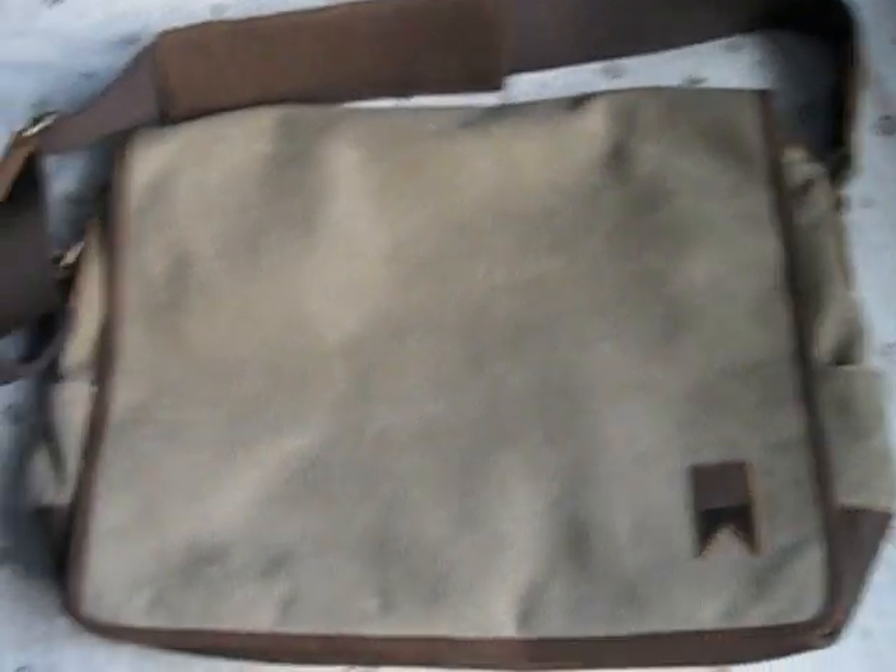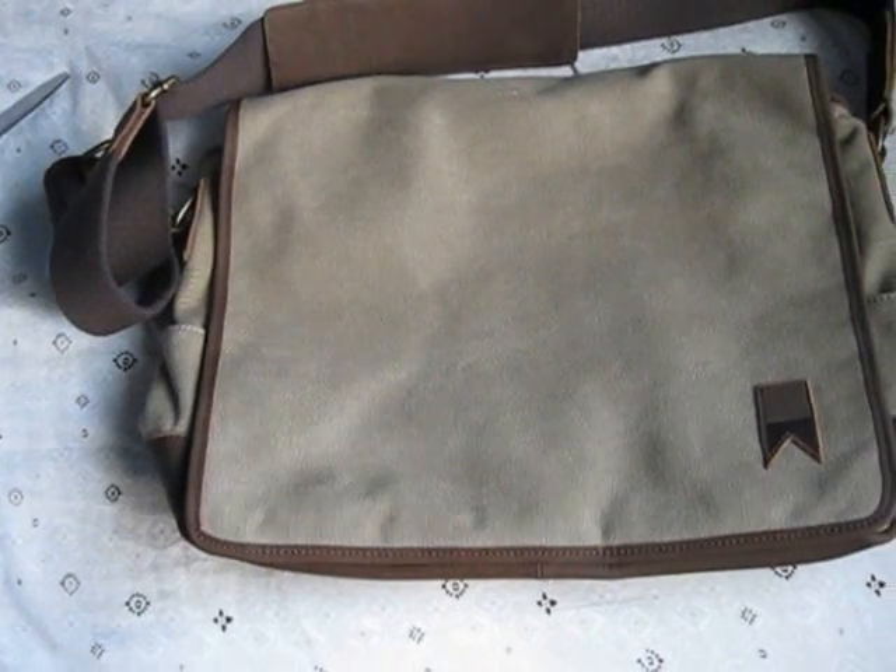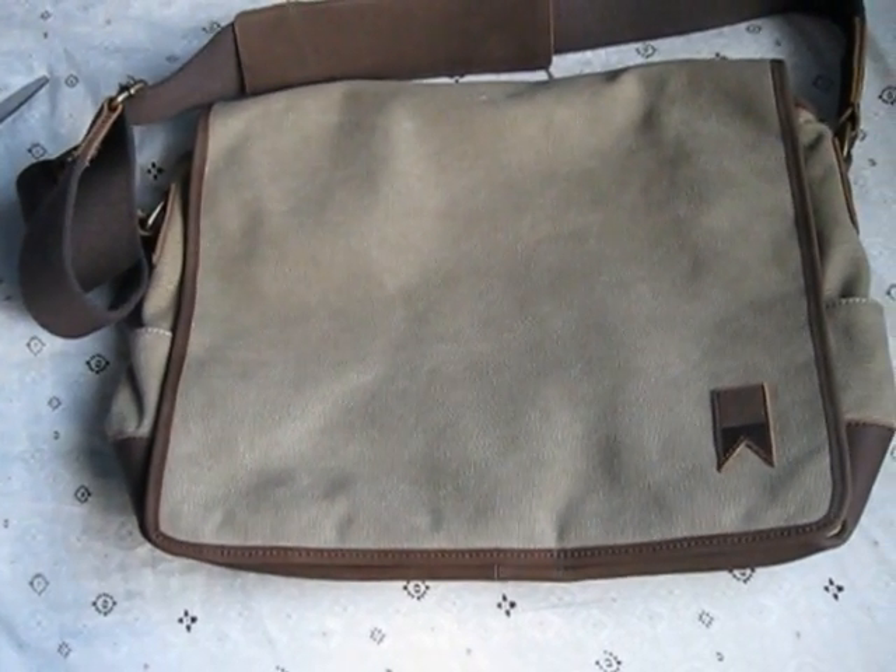Hello everybody, this is Paul and I am doing an overview of the Novelis Main Stray Bag. This is not the leather one, it is the canvas.